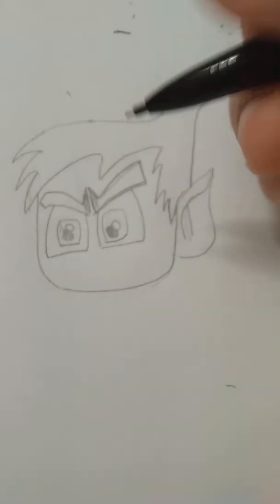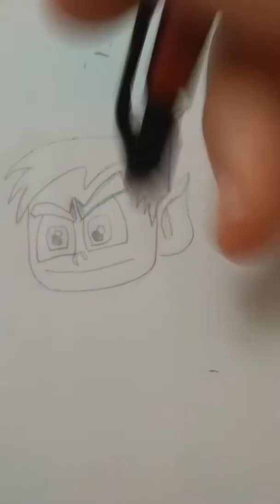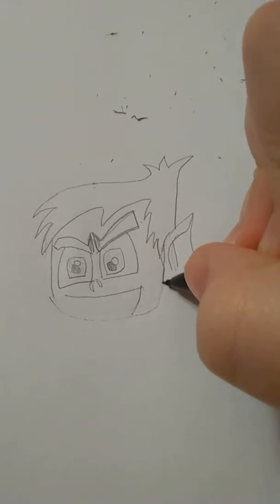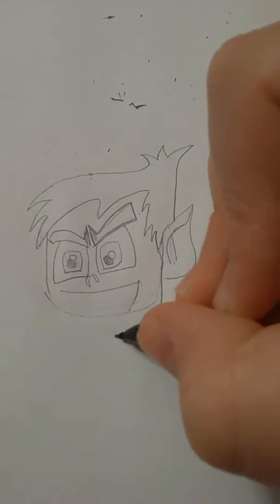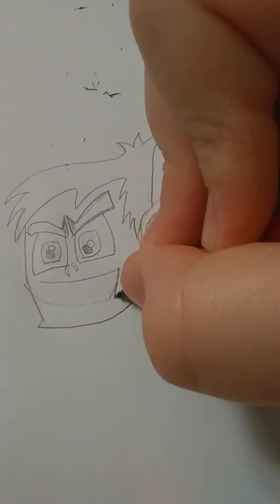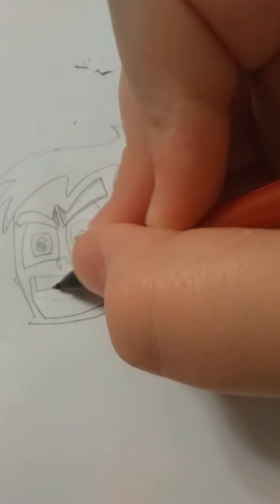So we're going to just do that. Yeah. It's a quiet video. So actually, yeah, you want to make his head a little bit bigger. Yeah, you want to make his head a lot big.